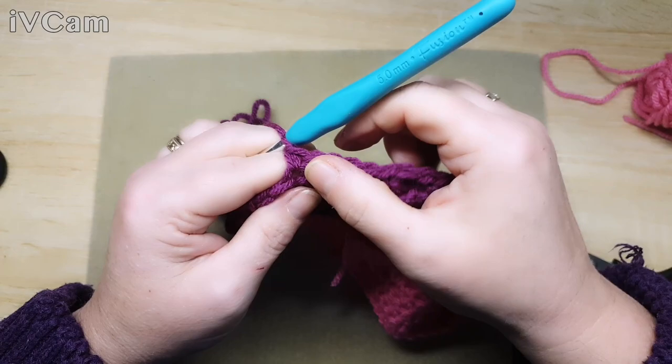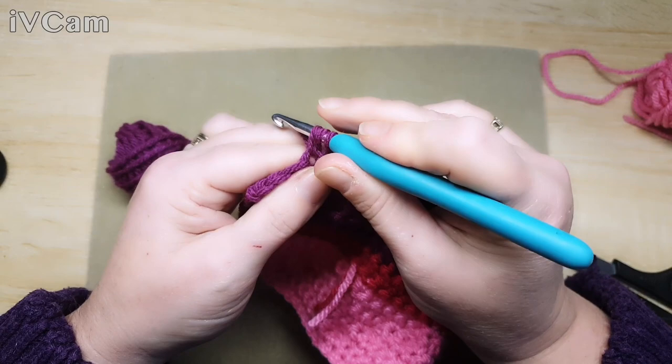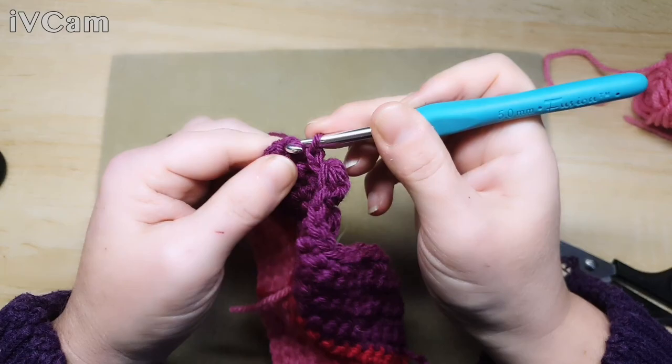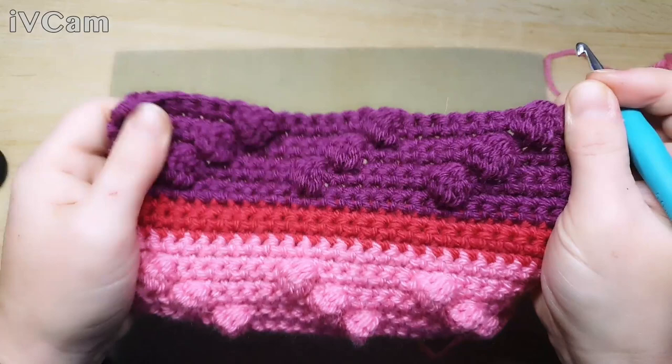One, two, three, four, five, six, and seven - and then we make our last bobble. Two, and then double crochet into the last three. And there you have it - your bobbles going in the opposite direction.